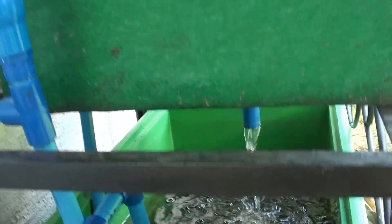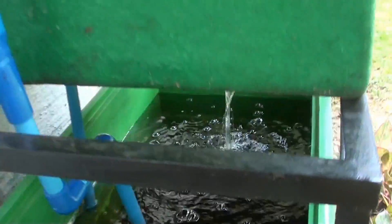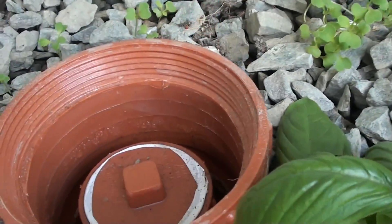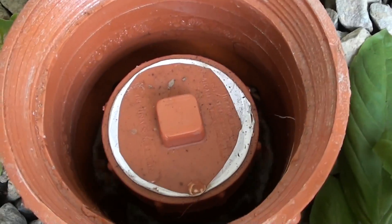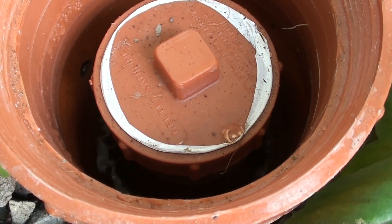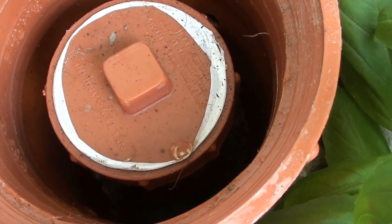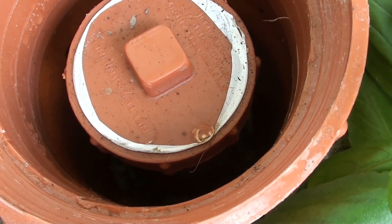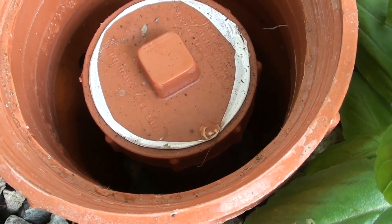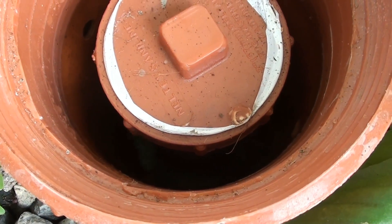Here we will show you how the bell siphon will start and stop. This is the start cycle and we will wait for it to cut off — or suck in air to cut off the vacuum. The sound you are hearing is the bell siphon cutting off.